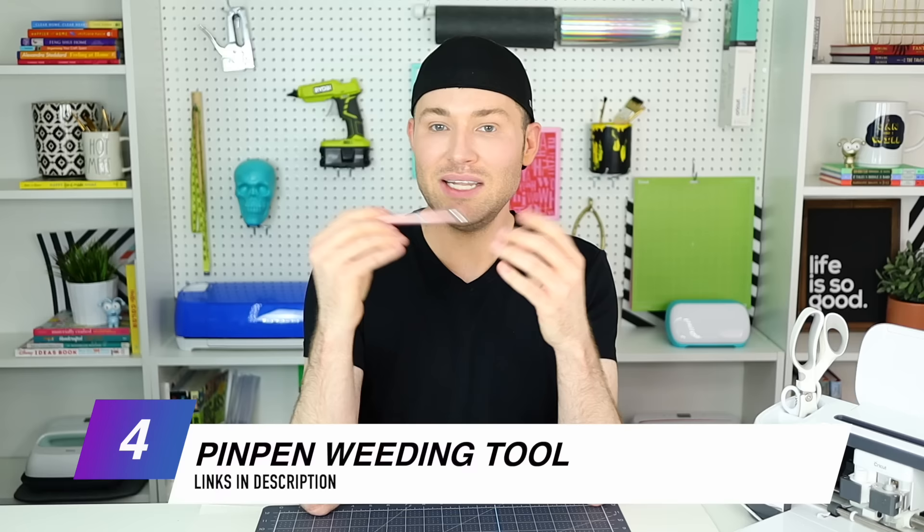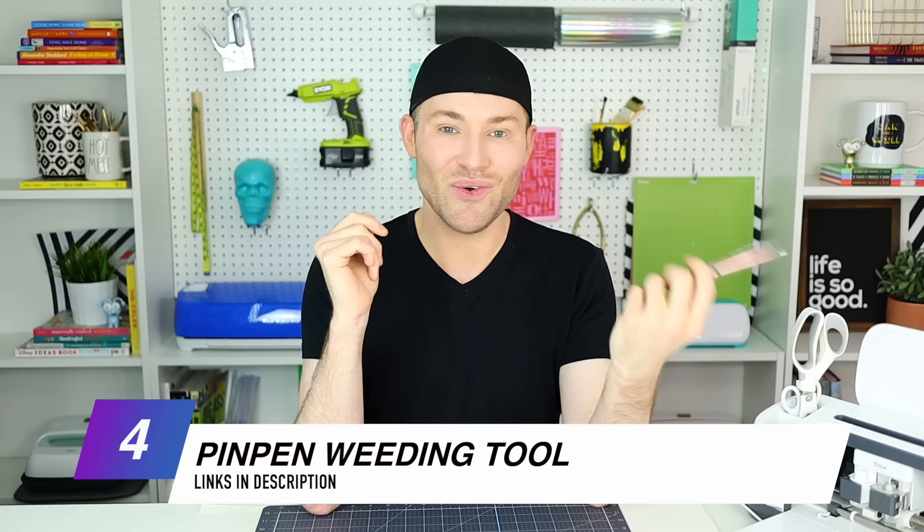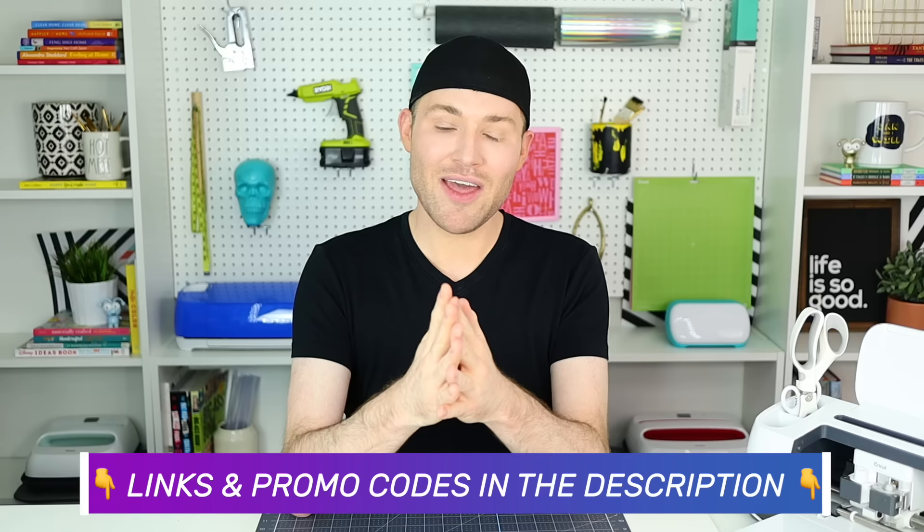I will also be using a pin weeding tool because at this point I'm addicted to this thing and I can't imagine weeding without it — it's a game changer all the way around. And of course I'll also be using a Cricut cutting mat, scissors, things like that. I will link everything for you down in that description box below, and I'll also go through and find some promo codes or coupon codes that you all can use down there as well.